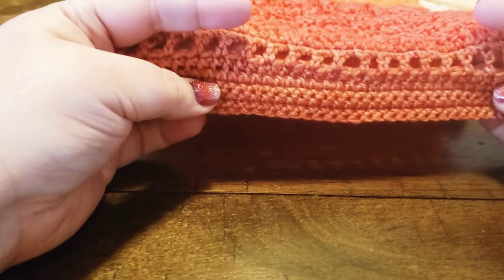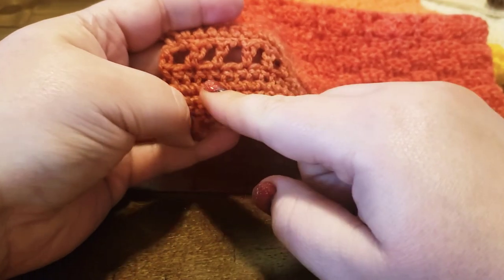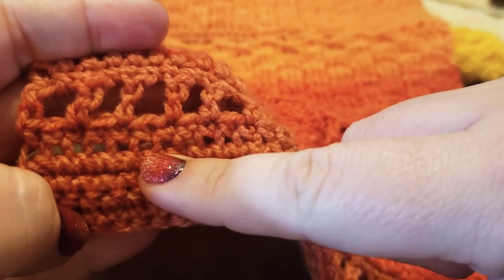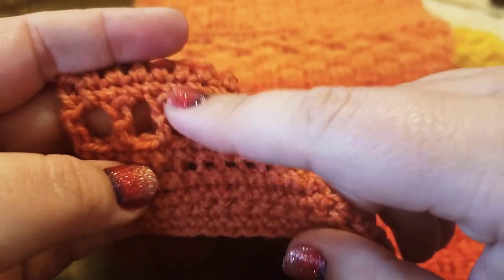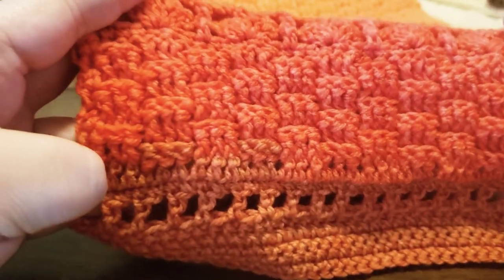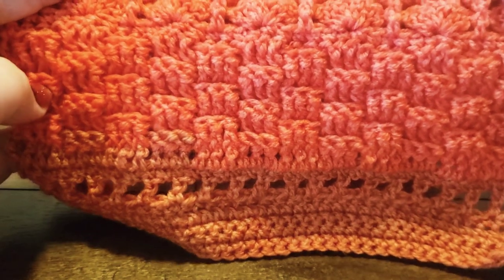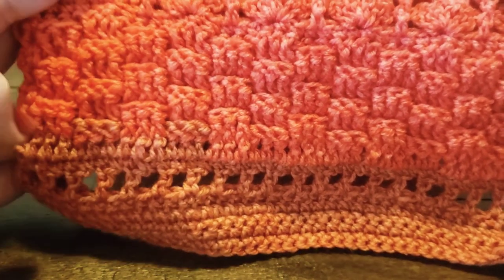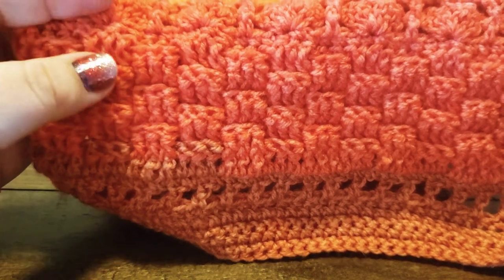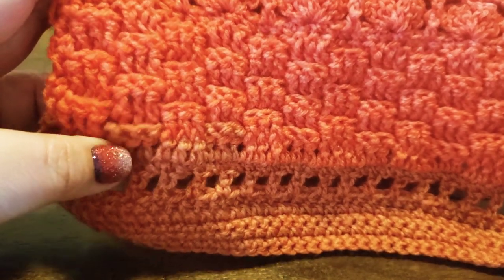I added some extra little rows of row ones on here. Right here where this itty-bitty little bit of gapping is — that was my starting chain, then row one, row two, row three, row four, and then here is my repeat of row five. To count row five when you are making it, you can count the ridges — there are six row-fives here.